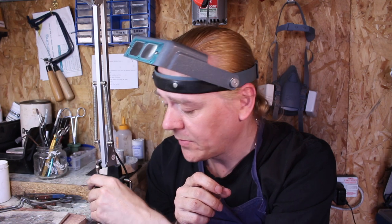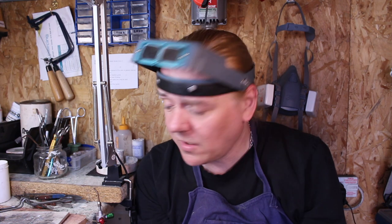Hi guys, Dave Wilson here again. I've been soldering jewellery and repairing it for over 17 years and I like to think I'm fairly good at it. I've got a bit of experience and I've got some fantastic tools, but even so when I'm working on repairs there are a lot of challenges that I come up against.